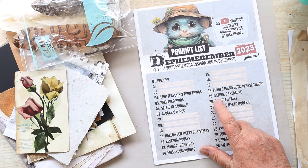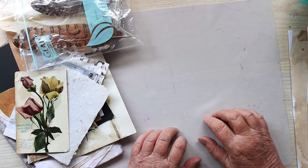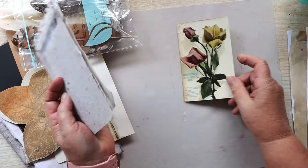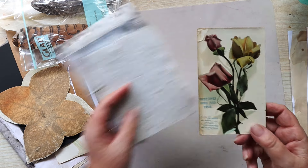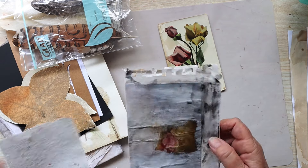The prompt for today is nature's treasure. I have a few things that I want to play around with and I'm thinking that I'll use this flower or this card. It's actually a postcard Di sent me. So we've got a lovely rose on there — one of nature's treasures.